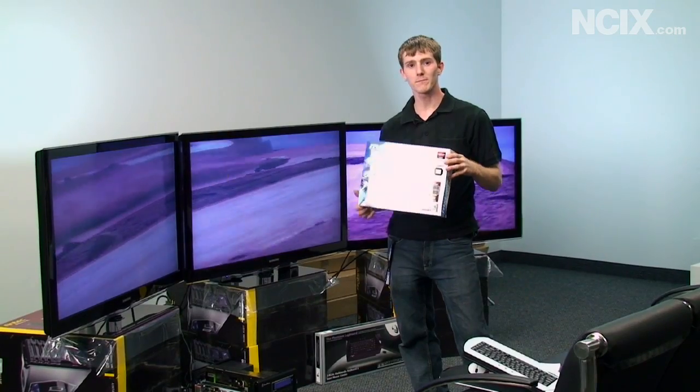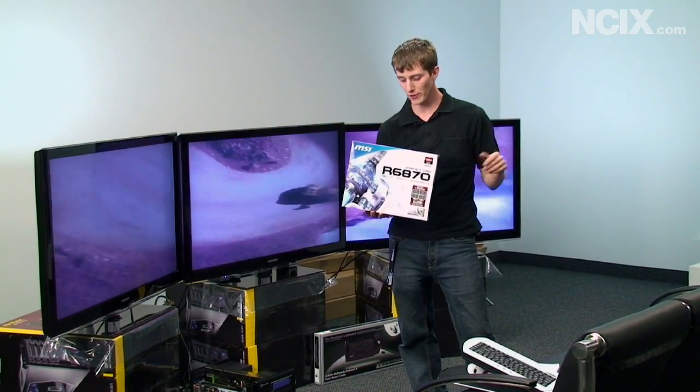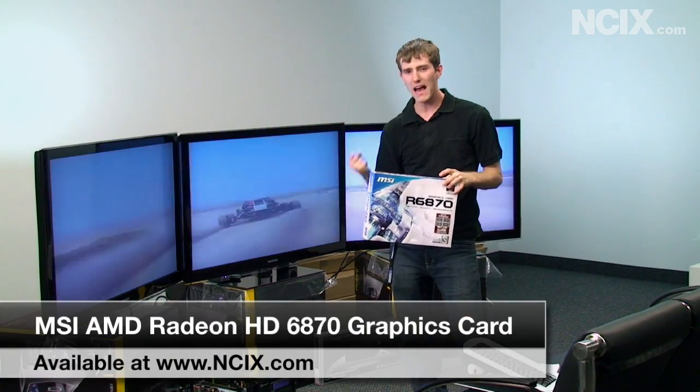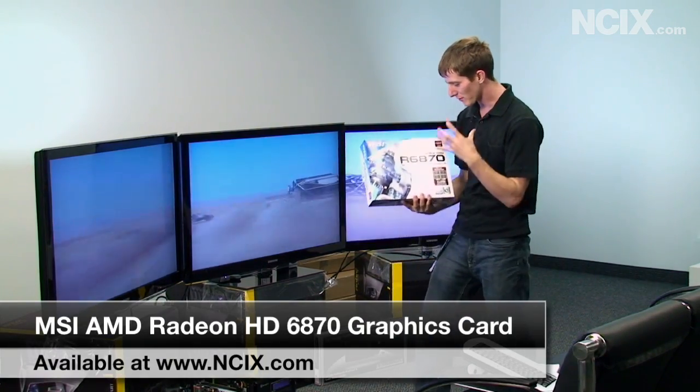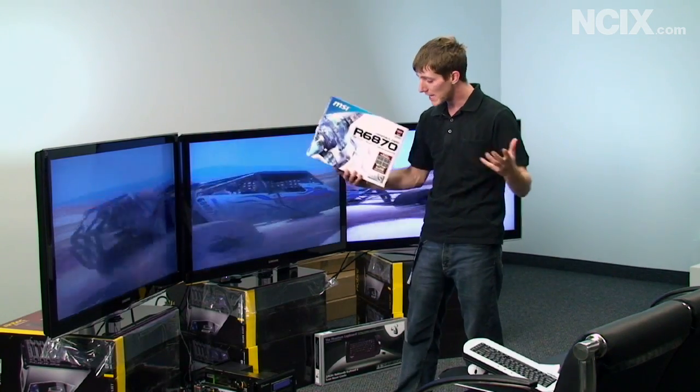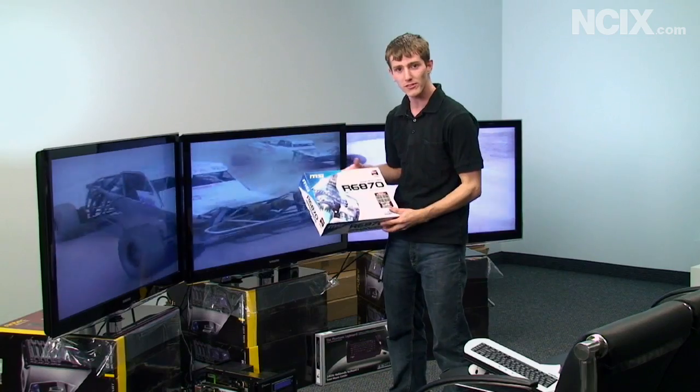Let's get the basic specifications out of the way first. The 6870 is basically like a value 5870 that has hopped up tessellation power, although it's not quite as powerful a card. It comes in at a much lower price point, so it stays quite reasonable.